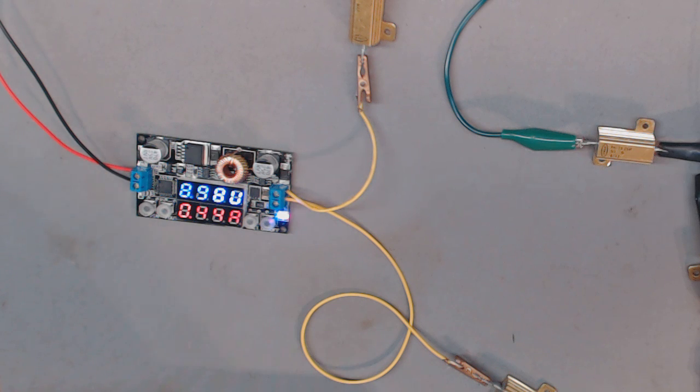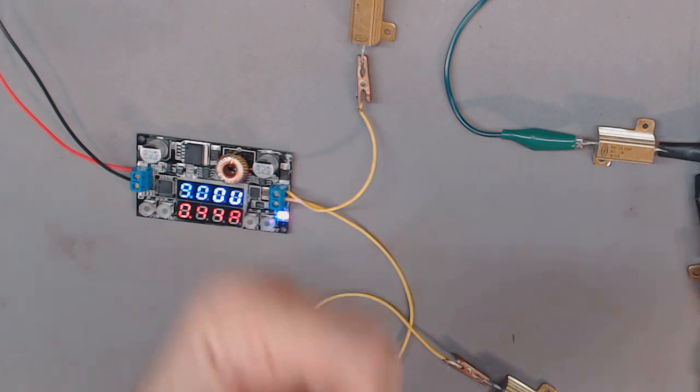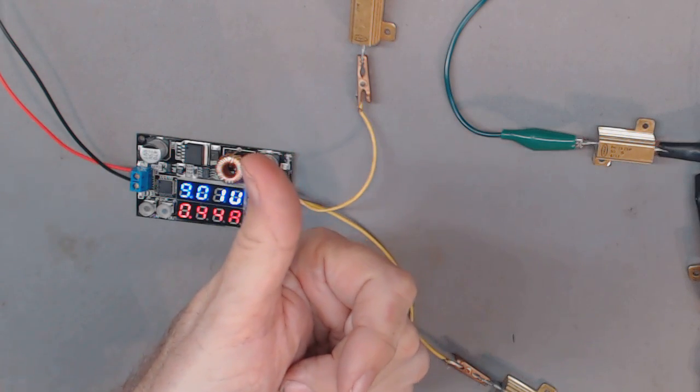I wish my scope was working so I could get an accurate representation of the ripple instead of just measuring it with a meter. Anyway, that's the show. If there's anything else you want me to try with this regulator before I move to the next stage — testing with that laptop power supply — please let me know. Thanks for watching. If you enjoyed the show, please give me a thumbs up. Bye bye.